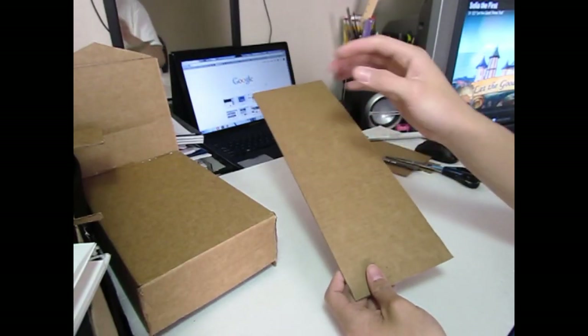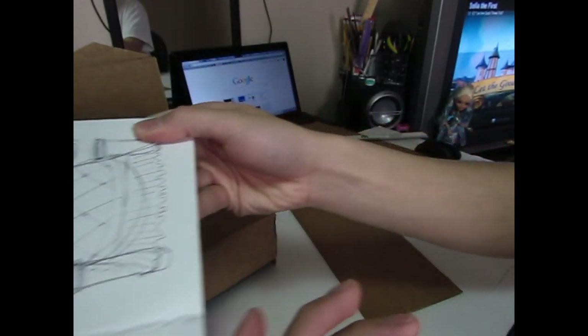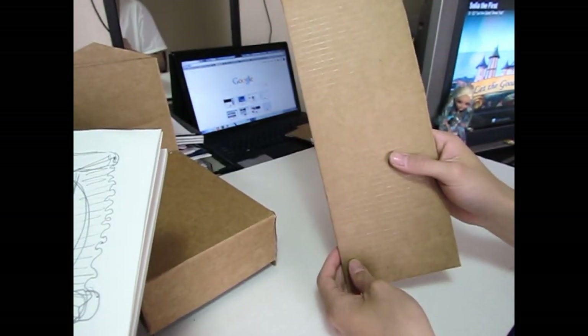Next, I'm going to draw the shield that we have over here, and I'm just going to use another cardboard for that.